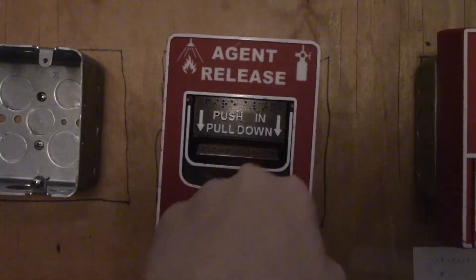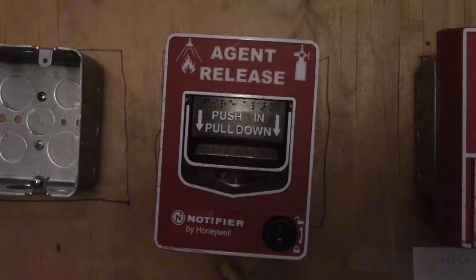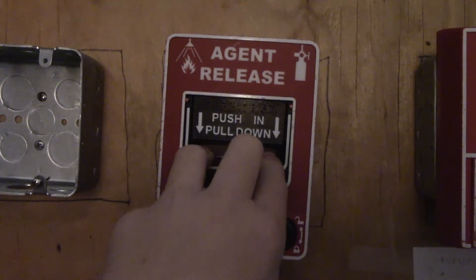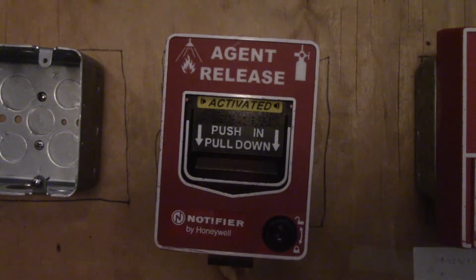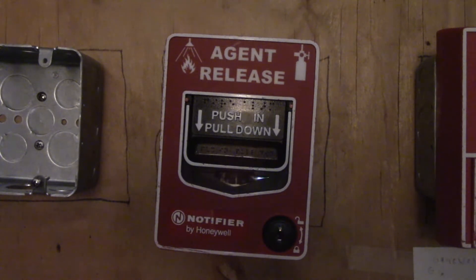I'll do a separate video on different suppression systems. If you want to get one of these, they're rare. You can find them in different brands — most are Notifier, but there is Firelite and I think Silent Knight too. If you see this, don't confuse it with a regular fire pull station. If you're buying this for a building, don't connect it to a fire alarm system — this is for halon and sprinkler systems only.